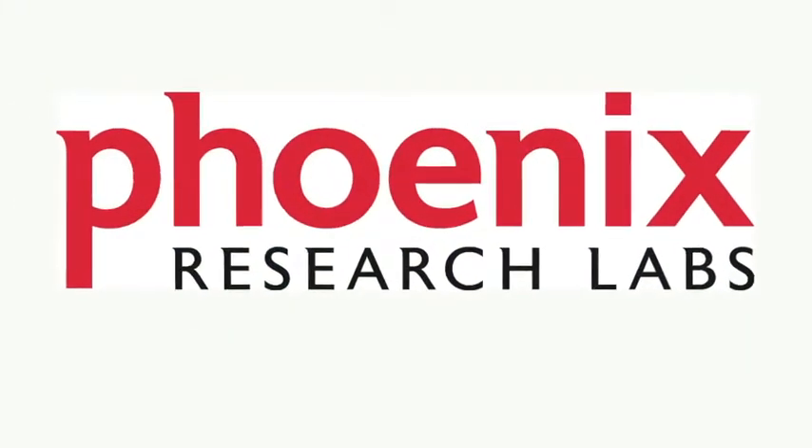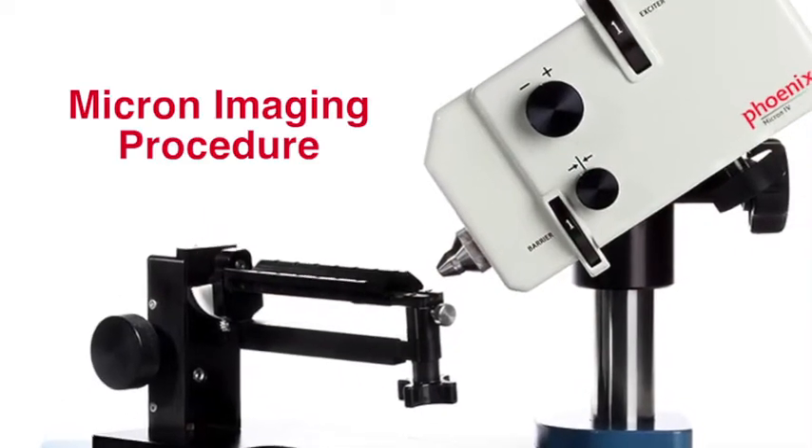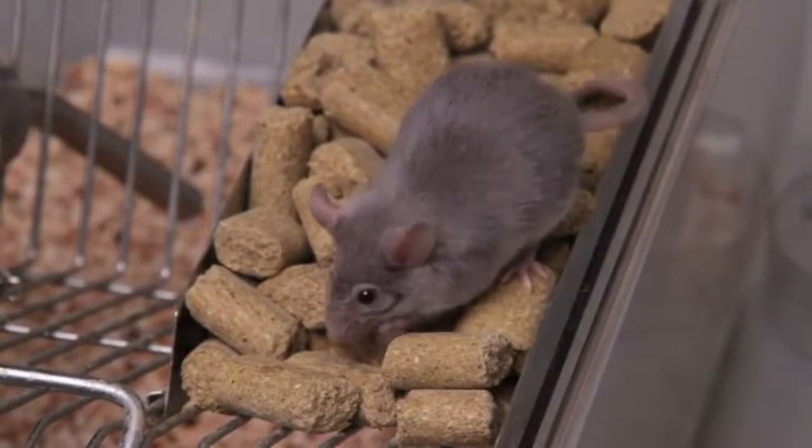Phoenix Research Labs brings you the Micron Retinal Imaging Microscope, designed specifically for small research animals. We'll show you how to prepare and image a mouse.